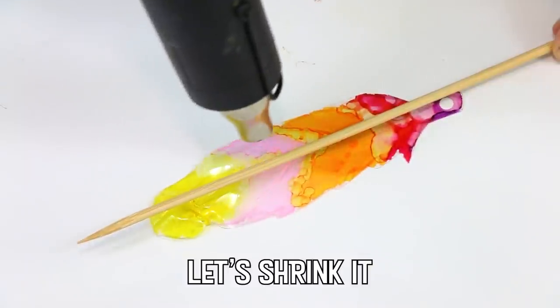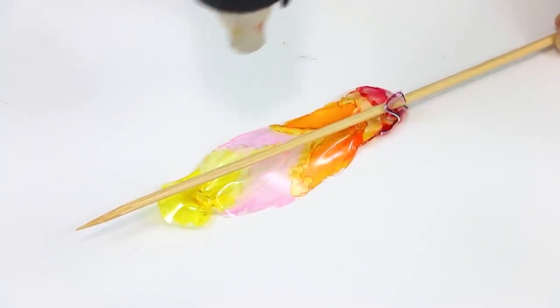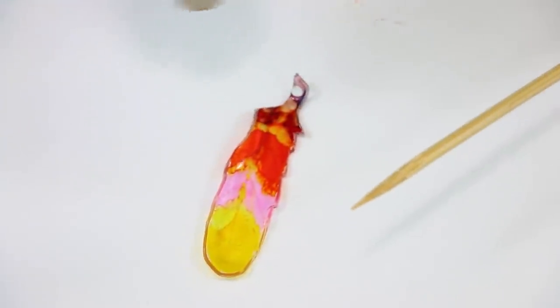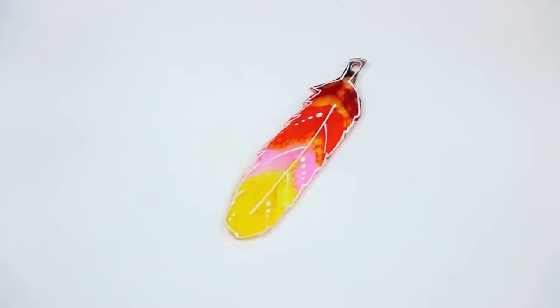Most people use a toaster oven or a regular oven to shrink their film, but I'm going to give the heat gun a try in hopes that I can get a little more texture in my feathers.